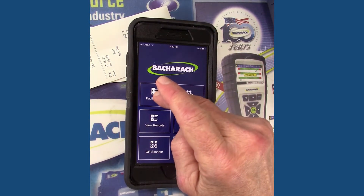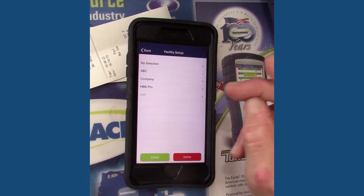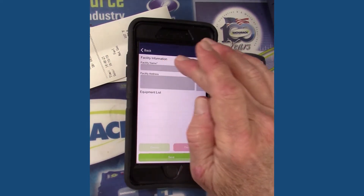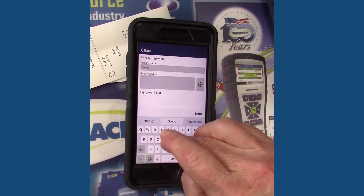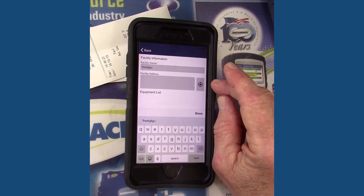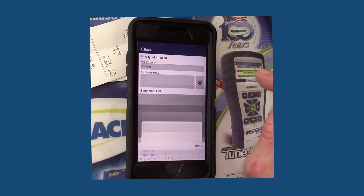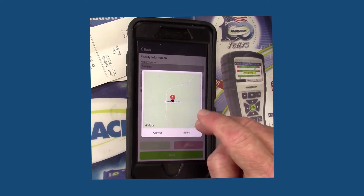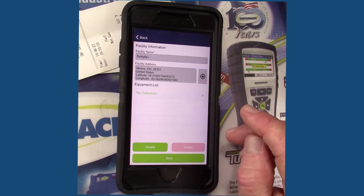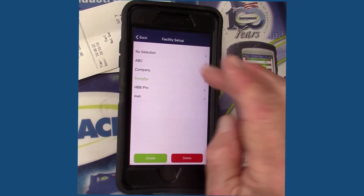Then there's the facility setup — this is your customer. You'd click create, type in the customer's name. A really cool feature is for the address: you just tap on that button, it geolocates to your present position, and you're good to go. Before we can enter in the equipment list, we have to click save to save the customer.